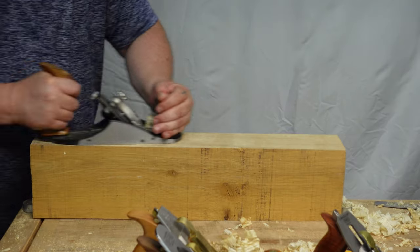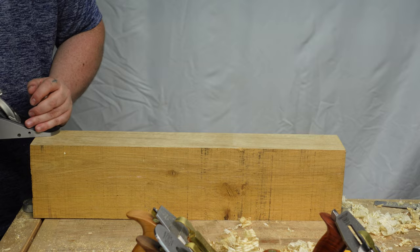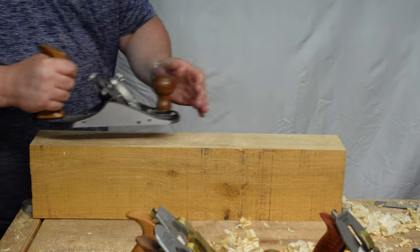When it comes to weight, I like the Veritas because I'm an arm planer. Arm planing is when you plant your feet and move your arms — you plane like that. If you're doing long boards, obviously you have to walk with it, but I don't build big projects. So most of the time I'm just moving my arms, and the heavier planes like the Lee Nielsen and the modern Clifton are just too heavy for that. It gets very laborious — it's a workout.